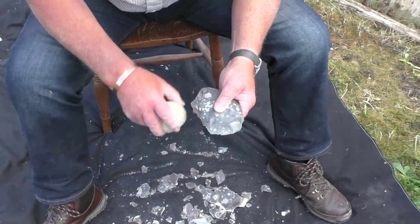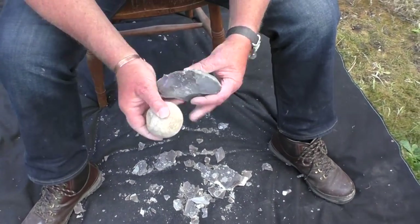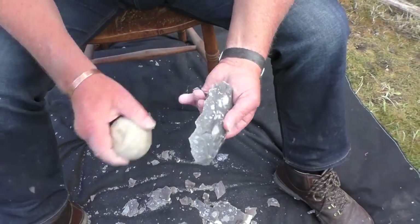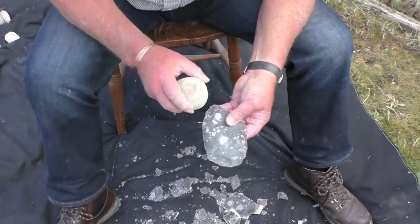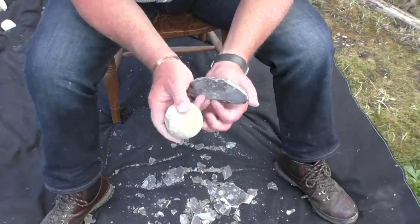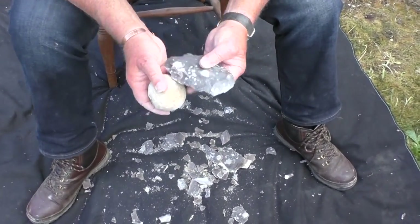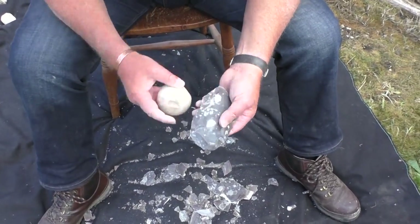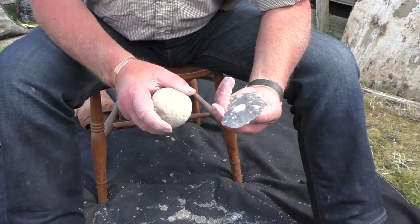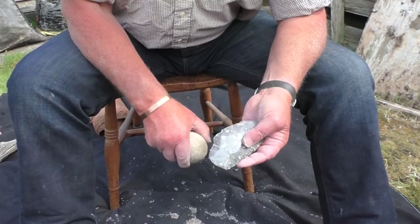It really is beginning to look like an axe. It's very likely that almost everyone living in the Stone Age would have been able to make flint tools, although some people would have been more skilled than others and would have been considered far more important because of these skills. The axe is now nearly finished. The flint knapper is removing the last bits of flint at actual speed. Sit back and enjoy the craftsman at work as he finishes the job.